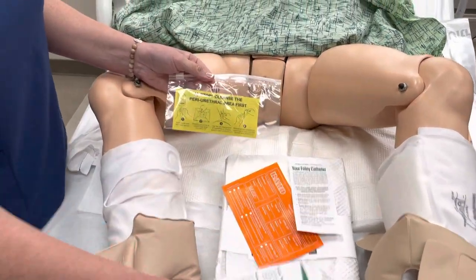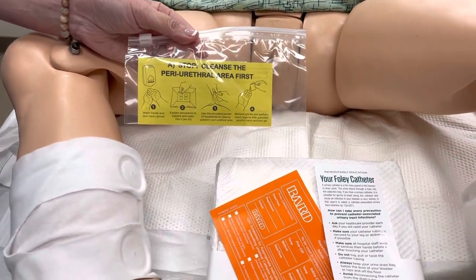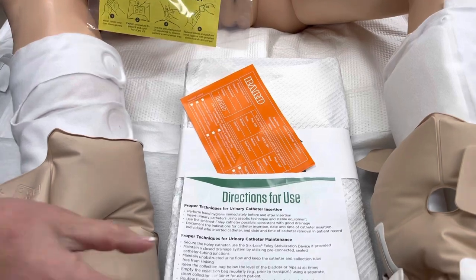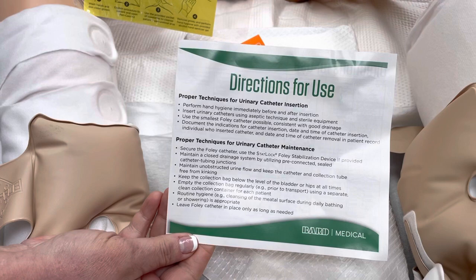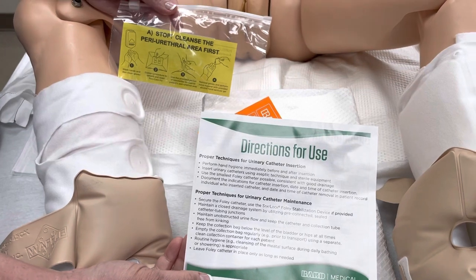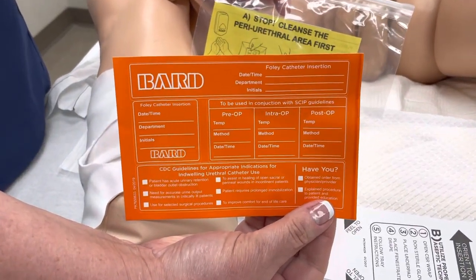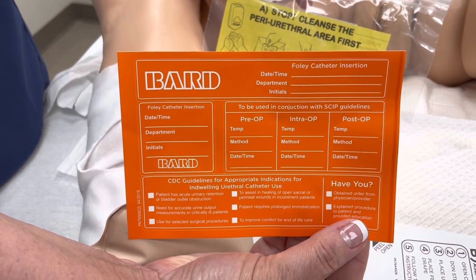When you open up your kit, there are going to be several different pieces of literature in there. First, you'll have patient education materials that you can provide to your patient and their family explaining what we're going to be doing, why we're putting this in, and how we're going to maintain it — make sure to give that to them. We're also going to have directions for use with every step-by-step piece of the process including pictures, which is a great reference if you haven't put one in a while. Additionally, this orange sheet is going to have your label so you can make sure to label your catheter with the date, time, and your initials so that we can track when it was inserted.